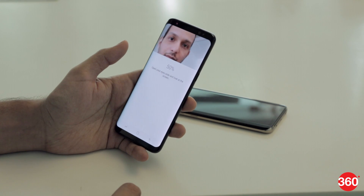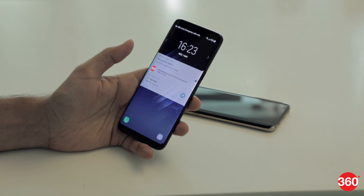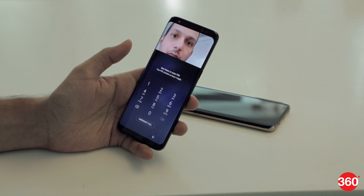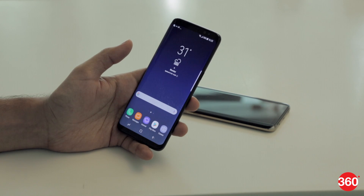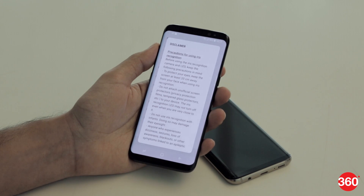The iris scanner is more secure but less easy to use. You have to first wake the phone, then swipe up to go to the security screen and then hold the phone steady with your eyes lined up with the two circles shown. It's impossible to do this while walking or in a crowded space.